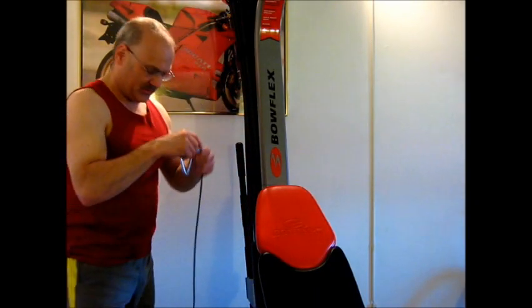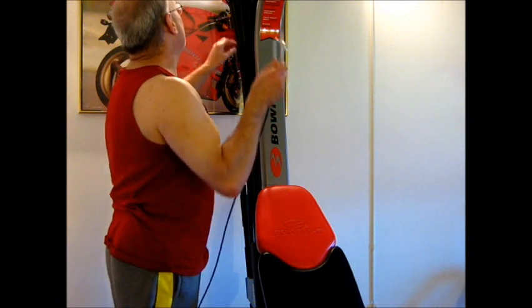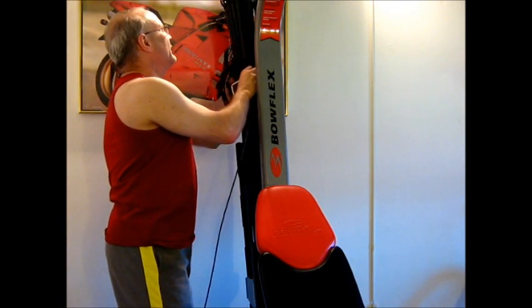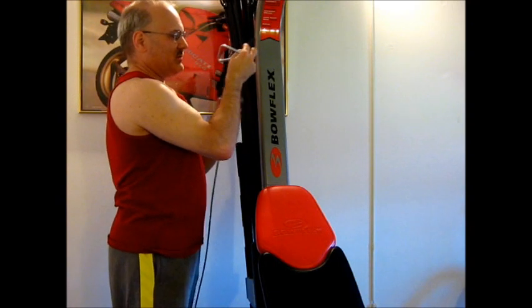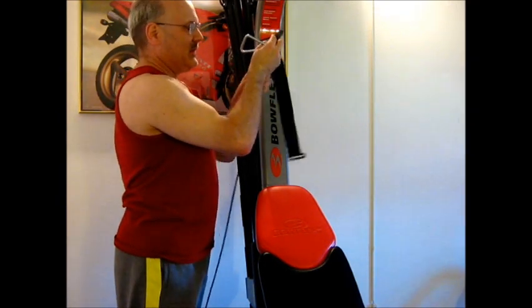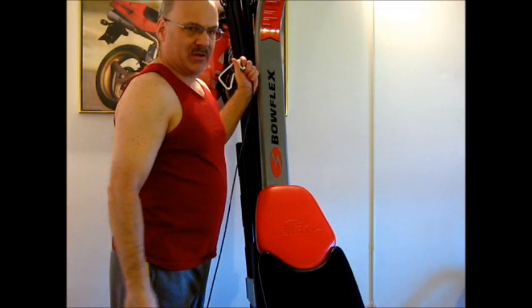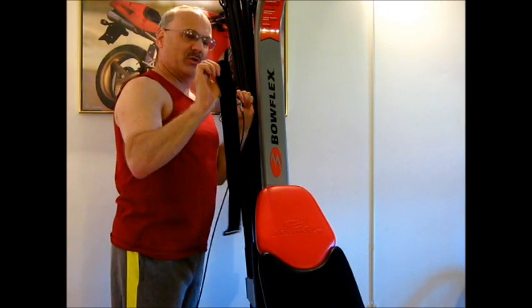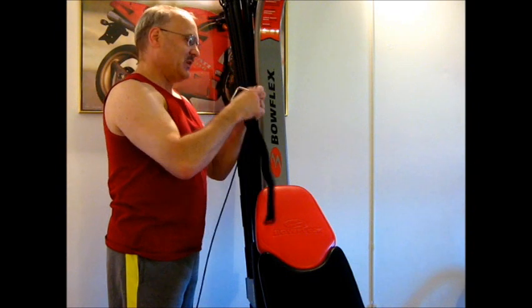Lastly, we're going to hook resistance to either side and take our retaining strap off. I should mention — to keep these rods as close to when they were new as possible, use this at the end of every workout to bind them together.